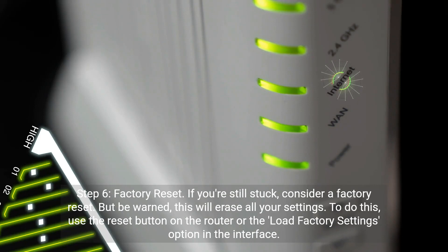Step 6: Factory reset. If you're still stuck, consider a factory reset — but be warned, this will erase all your settings. To do this, use the reset button on the router or the Load Factory Settings option in the interface.